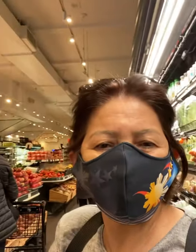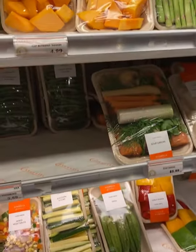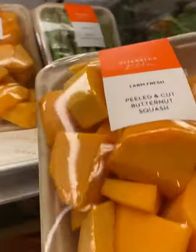Hello, and here I am again at Sitarela. Ready for food shopping. Alright guys, I'm inside now. I think I have to get that butternut squash too. I'll make an acai base for the salmon.